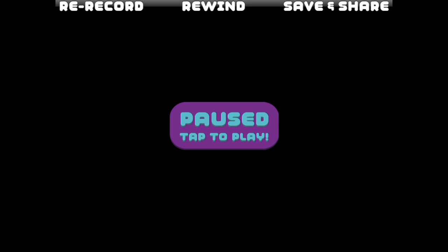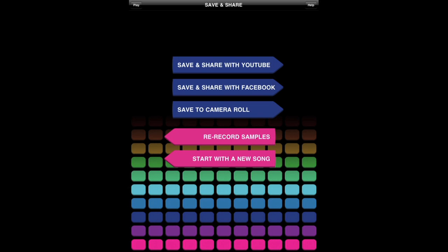So if you're happy with your awesome heavy metal mashup, you can go on to the save and share screen. Here you can save your video to your iDevice, and after you save it, it will show up in your camera roll. You can also save it and share it on YouTube or Facebook. And also from this screen, if you want, you can go back and re-record your samples or change your video style, or you can just start with a new song.